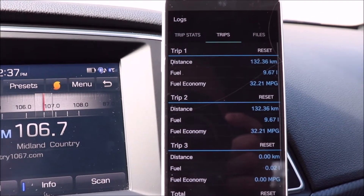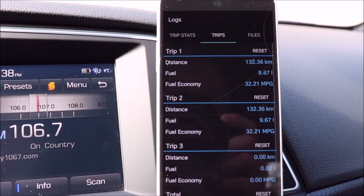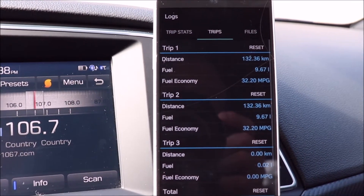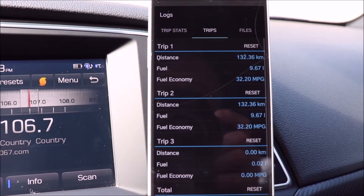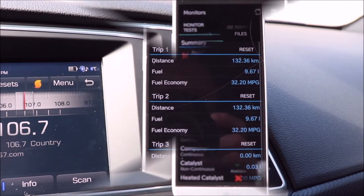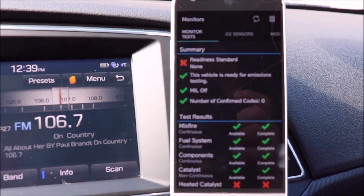Another feature I like is the trip log. Yes, there is an onboard trip computer on the car, but this one is neat as well because you can do multiple trip logs — up to six — and it shows you the distance you've traveled and your average fuel economy.